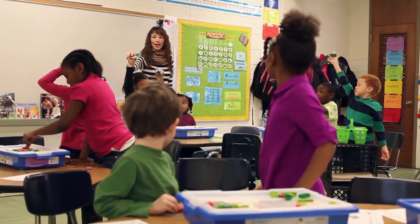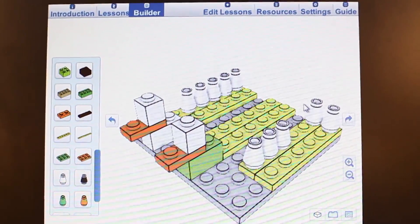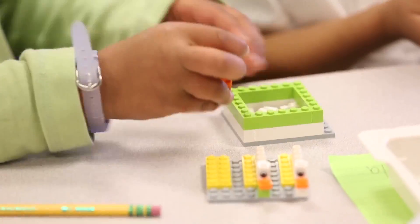MathBuilder helps to bring math lessons to life for the entire class, encouraging students to share their solutions with one another by building their solution model directly on the whiteboard. It allows them to show their thinking hands-on, further promoting communication and collaborative skills.